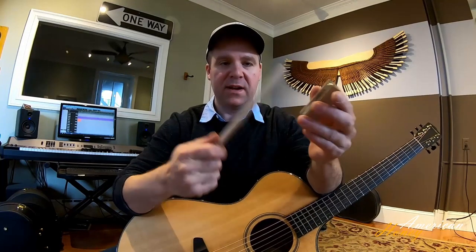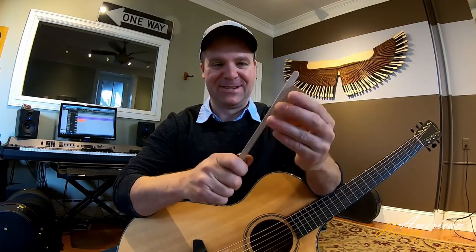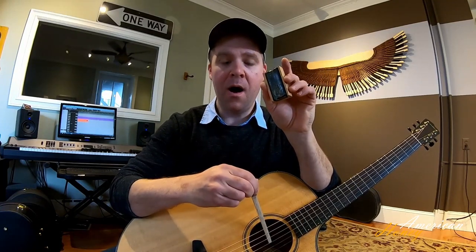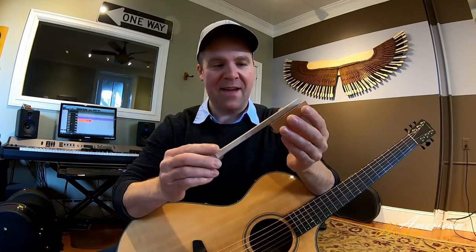I hope I don't get in trouble with my son's cello teacher for doing this. The rosin already doesn't look the same as it used to. All right, we have action, people.